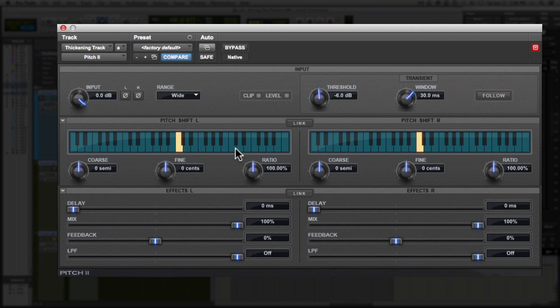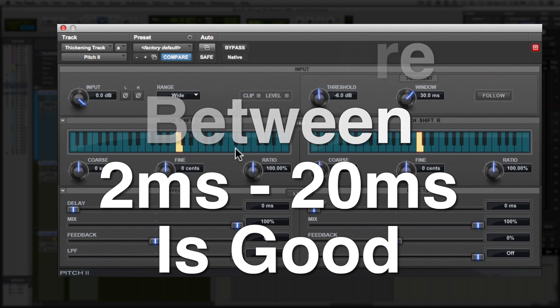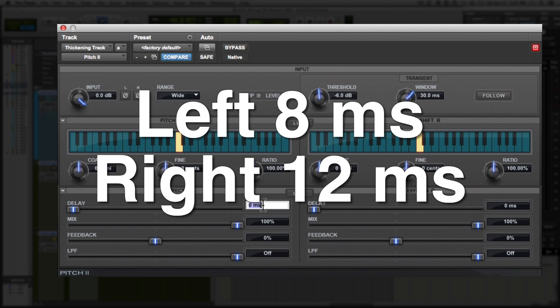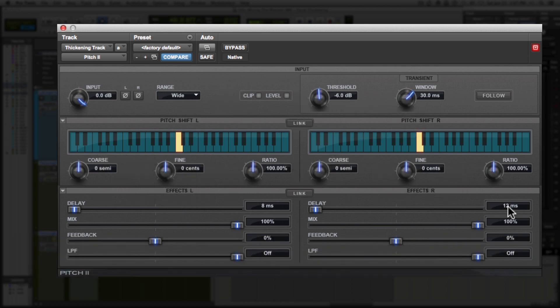We're going to start with the delay. The delay time is important — you're going to want to delay in the range of about 1 to 2 milliseconds up to 20 milliseconds. You don't want the delay too long because you don't want this effect to be too noticeable. If you get too far past 20 milliseconds, you're going to end up with just a delay effect. In this example, I chose to delay between 8 and 12 milliseconds — left channel at 8ms and right channel at 12ms, keeping them about 4 milliseconds apart, which keeps the signal fairly tight.